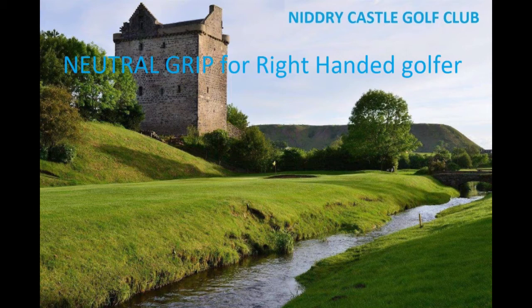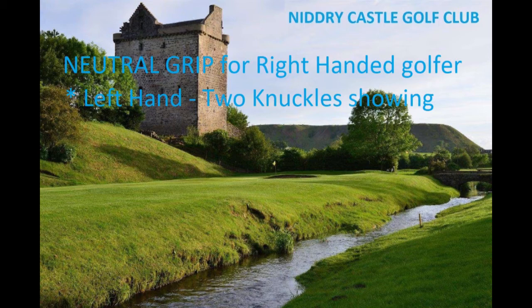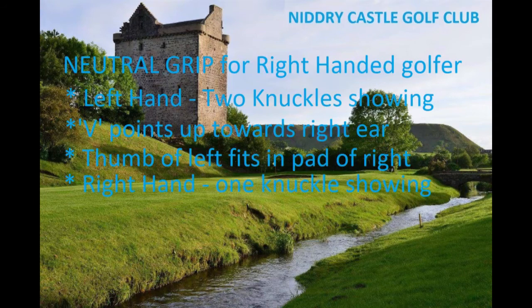To recap: it's a neutral grip for a right-handed golfer. On your left hand, you want to see two knuckles showing, and the V created by the index finger and thumb points up towards the right. The thumb of the left hand fits into the pad of the right hand — putting the baby to bed. On the right hand, you want to see one knuckle, and the V points up more towards the chin.